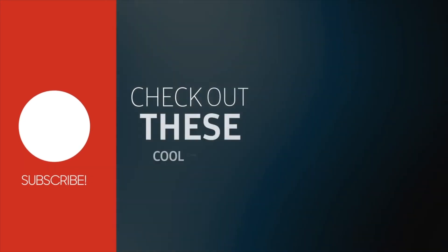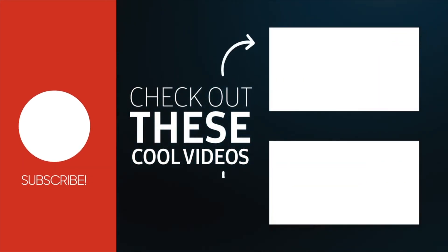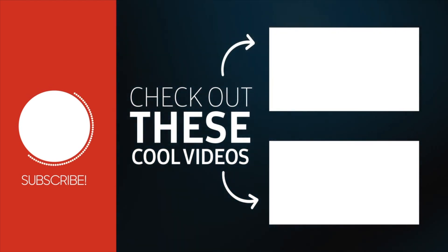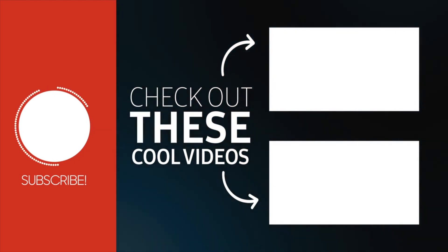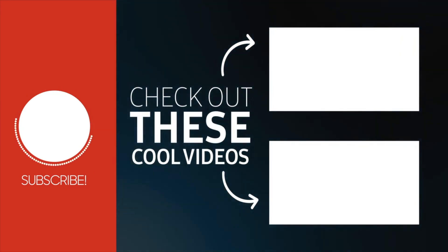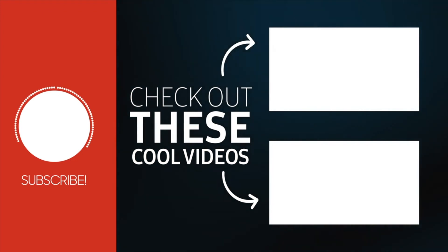Please like and subscribe to my channel. See you next time. Aloha, bye bye. Thank you. We'll see you next time.